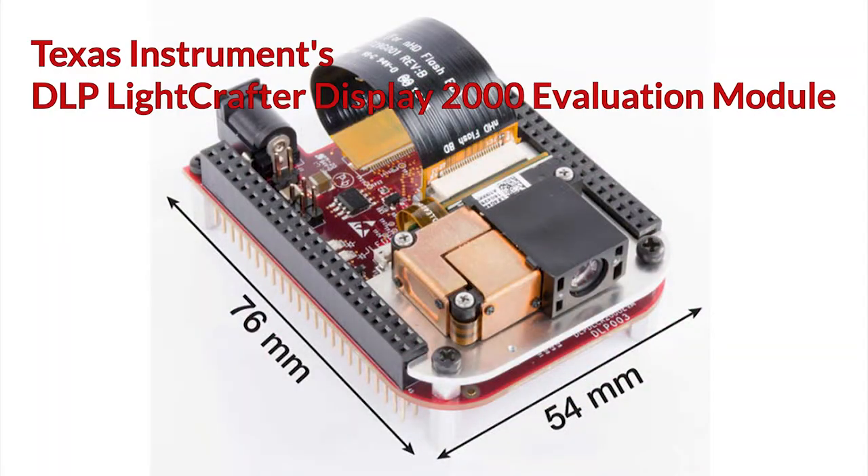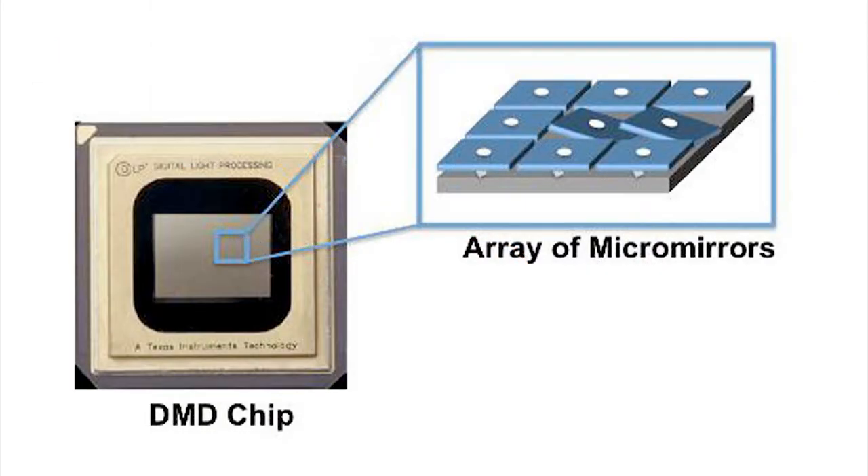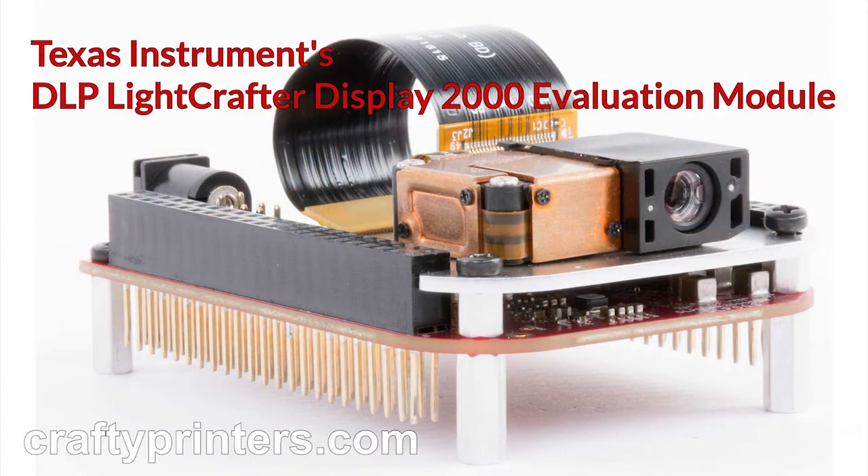One final note. TI makes a DLP experimenters module for under $100. DLP stands for digital light processing — it's made of millions of micro mirrors that are electronically controlled to project beams of light onto a surface, thus forming an image. I'm thinking that if you replace the RGB LEDs with a UV LED, it will make a very effective and practical direct-to-screen unit. Be sure to check out the description below for a link to the Texas Instruments DLP LightCrafter Display 2000 Evaluation Module.